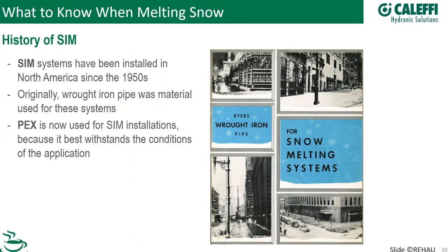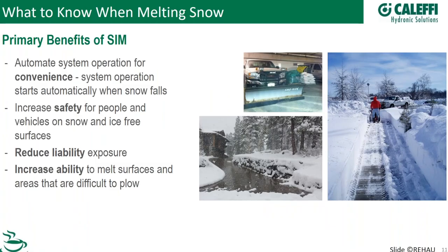Where did we come from with snowmelt? As early as the 1950s in North America, people were advertising and installing snowmelt systems, except they used a different material — wrought iron pipe formed into a snake shape, which was hard to do without leaks. The bigger issue was that the concrete additives attacked the metal, so those systems didn't last very long. Now we use PEX, which the concrete doesn't attack, and these systems last a really long time.